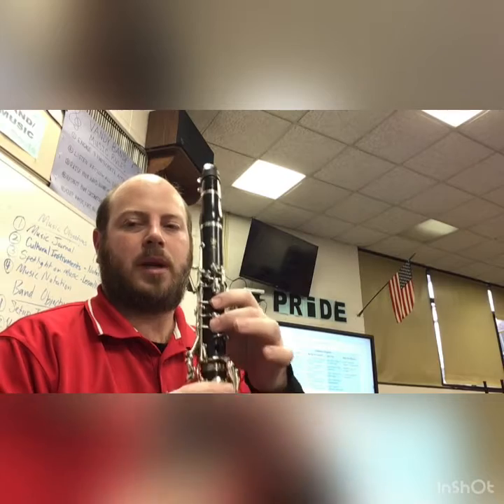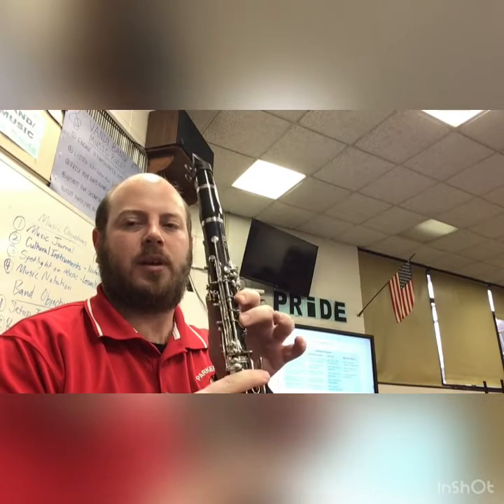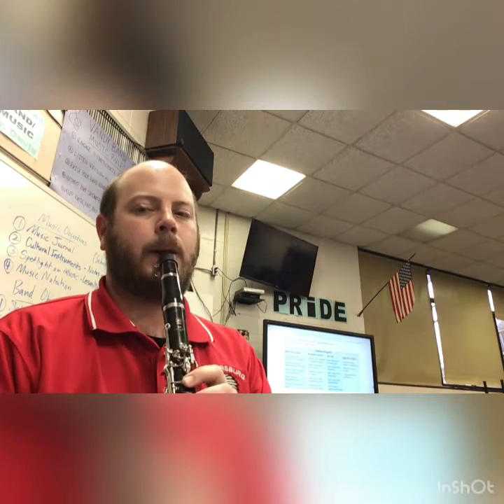Next is below the bottom line, which is a D, so just bringing one finger up — thumb, first finger, second finger. Do the same thing, four whole notes, hold them out. One, two, ready, go.